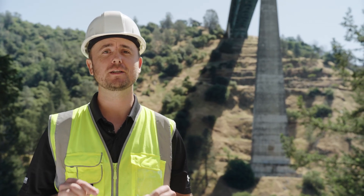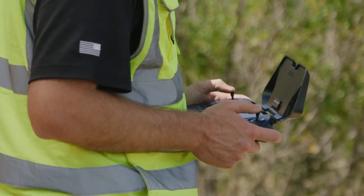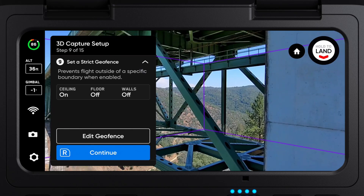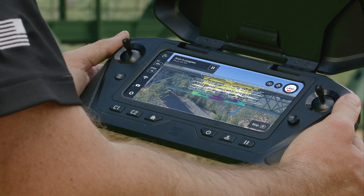Oftentimes when flying near bridges, we'll want to enable strict boundaries so that your drone doesn't fly into traffic or other hazards and it stays within the planned flight area. If flying manually, you can set your flight limits in the drone settings. If you're flying 3D scan, you can set a strict visual geo-fence in 3D space — for your ceiling, floor, and lateral boundaries — and your drone will stay in this area.